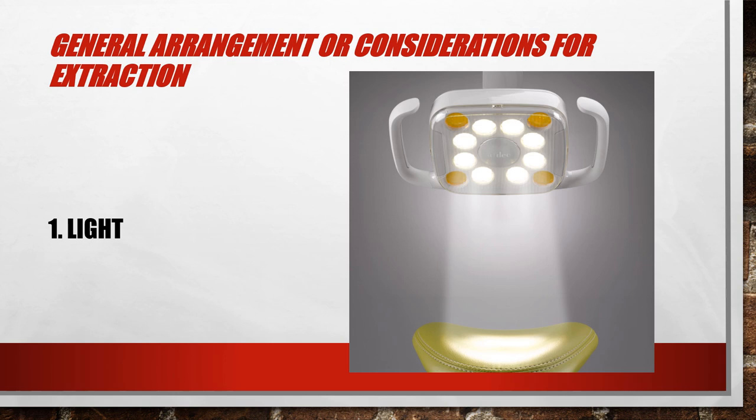First is light. Of course, at the beginning we need a good bright light so that we can identify the tooth to be extracted and we have a clear vision of our operative field.